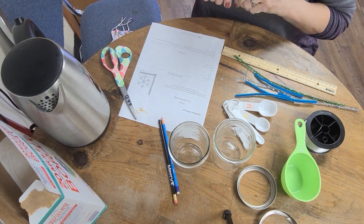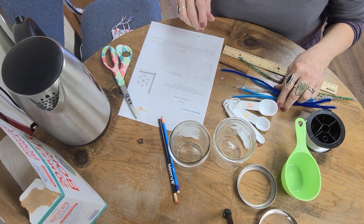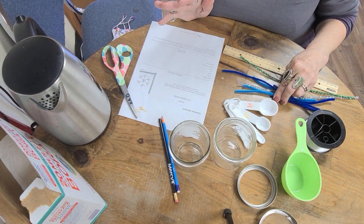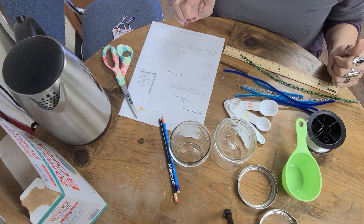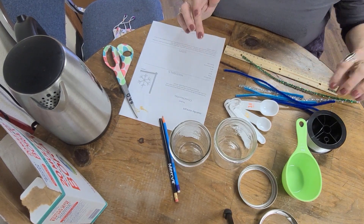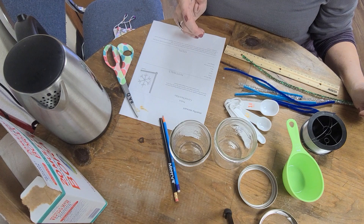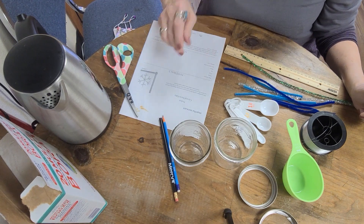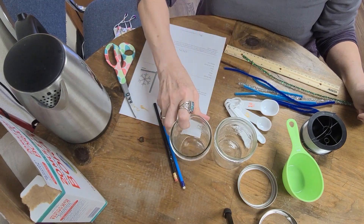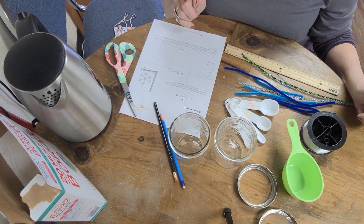The items that you're going to need are pipe cleaners — at least three or four of them, depending on the cutting. You're also going to need some kind of string; we're using fishing line, but you could use yarn or anything you want. You'll need a pencil, and a jar with a wide enough lid to fit the snowflakes inside, because we are making a crystal snowflake.